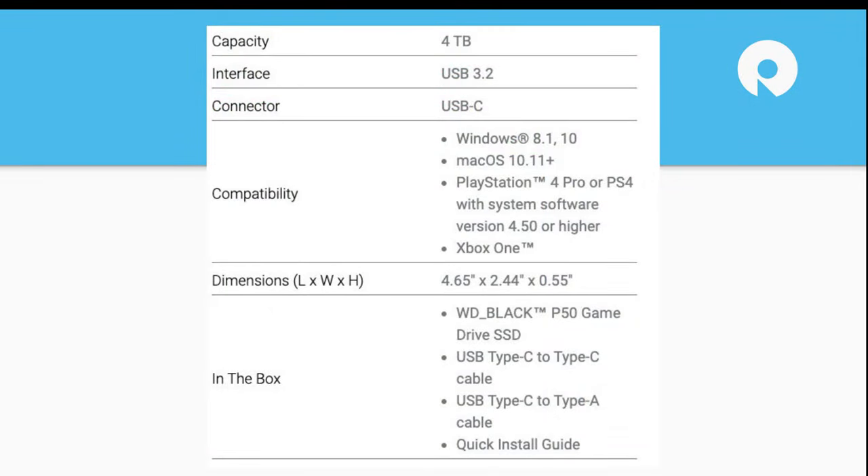Let's take a quick look at the overall specs. It's 4 terabyte, USB 3.2 Gen 2x2 — the 'by 2' notation isn't prominently shown but it definitely is there. Universal compatibility, and in terms of dimensions, the P50 is actually the same size even with the double-sided drive. Some of the thinner models may feel a bit thicker, though. You get your cables, quick install guide, and all the basic stuff.